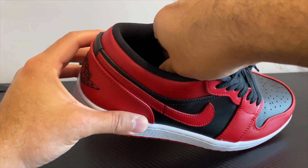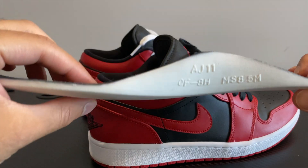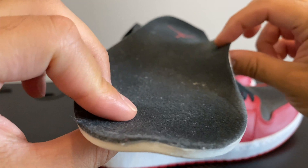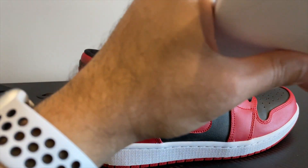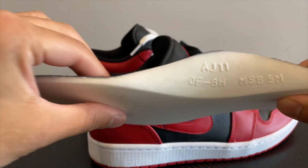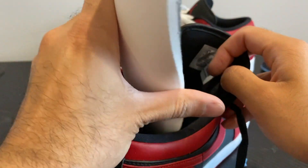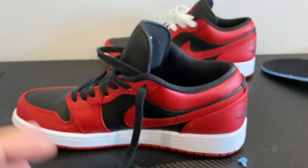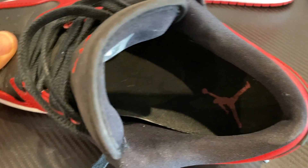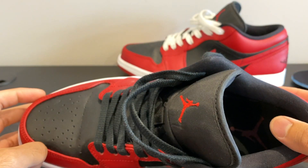I replaced them with my Air Jordan 11 insoles. As you can see, it's a very big difference. First of all, it has arch support — check out that arch support, there's a lot more there. It's much thicker and pushing down on it, it's very squidgy. It made a lot of difference replacing it. You can just slide in the new insole, and there you go. This really improves the comfort of the shoe.